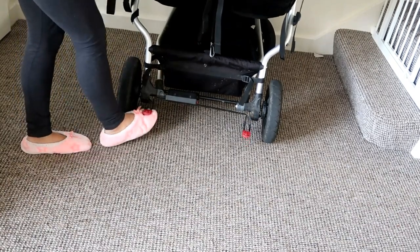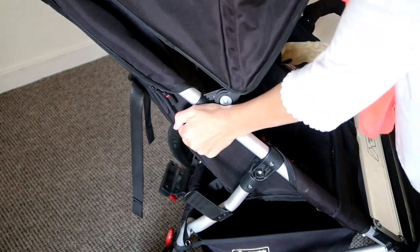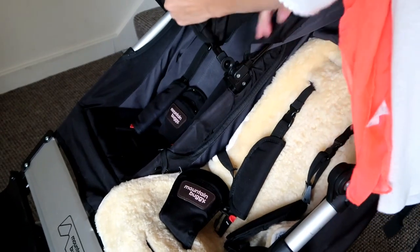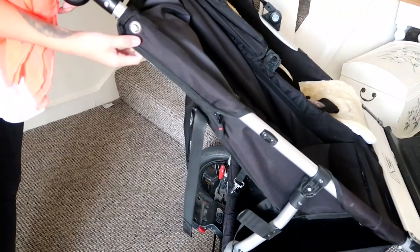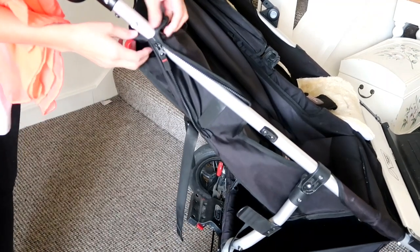Now I'm going to show you how to take the seat unit off to put the basket on. This is actually really quick - it looks complicated but it's really not that hard. You just unclip the hood, and everything on this pram is pretty much poppers and zip. There's one zip on this side and you just unhook it.